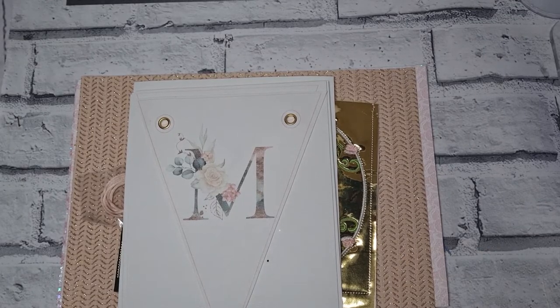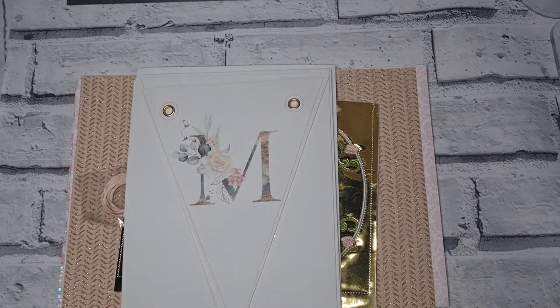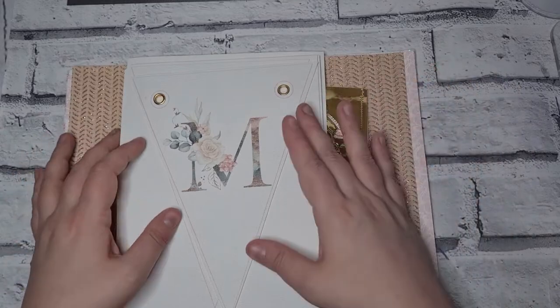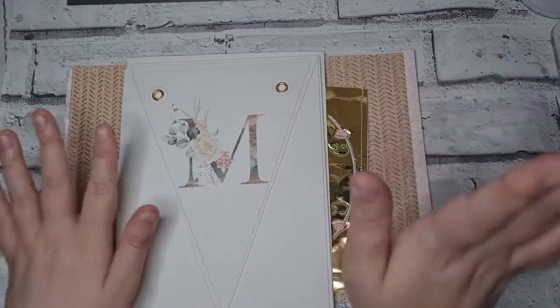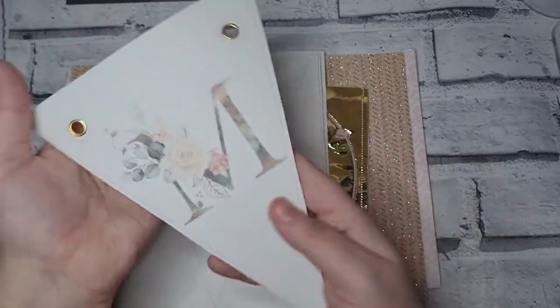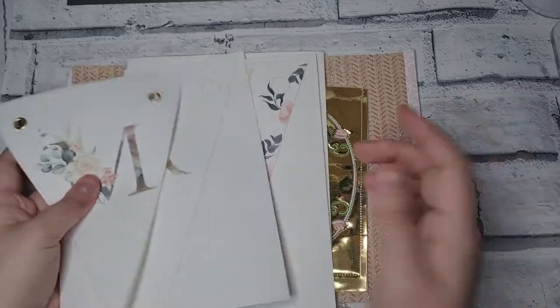Hi everyone! This is a review of the Joe Leaf March BFF Box. This one is a bridal theme and it's really really pretty. I really like these because they've done a whole banner section — this is what they look like — and they've been very exclusive.